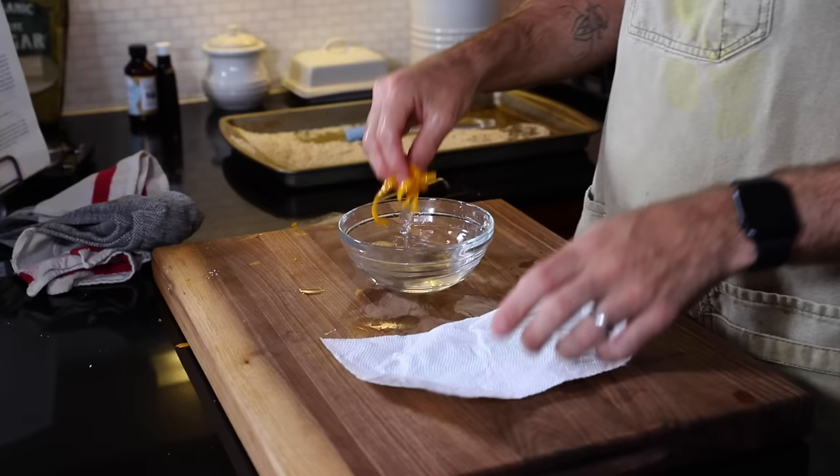Into simmering water for 10 to 15 minutes. Once these peels have finished simmering, drop them into cold water to refresh them, then dry them. She's telling me this next step is another 30 minutes — I don't think I have it in me today, so I'm going to try to hack it.